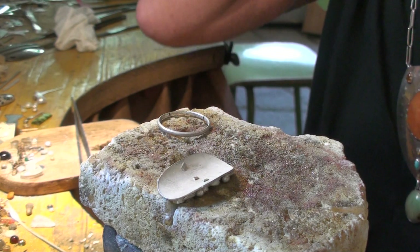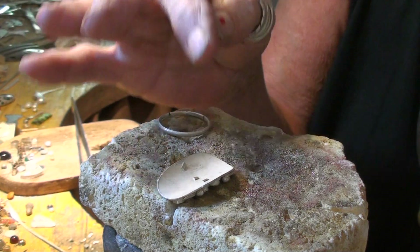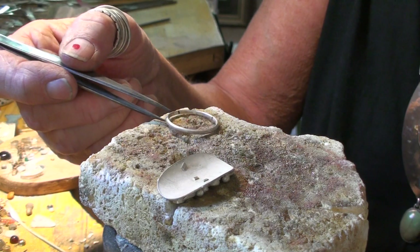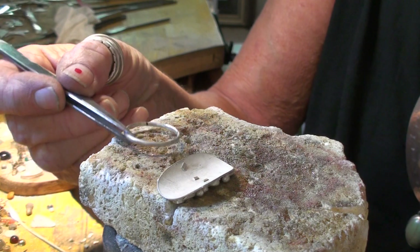Here is a complicated ring with lots of details on the front. It's a commissioned piece, so it has to be specific, and it's tricky to solder. The shank has been commissioned to be a particular shape.